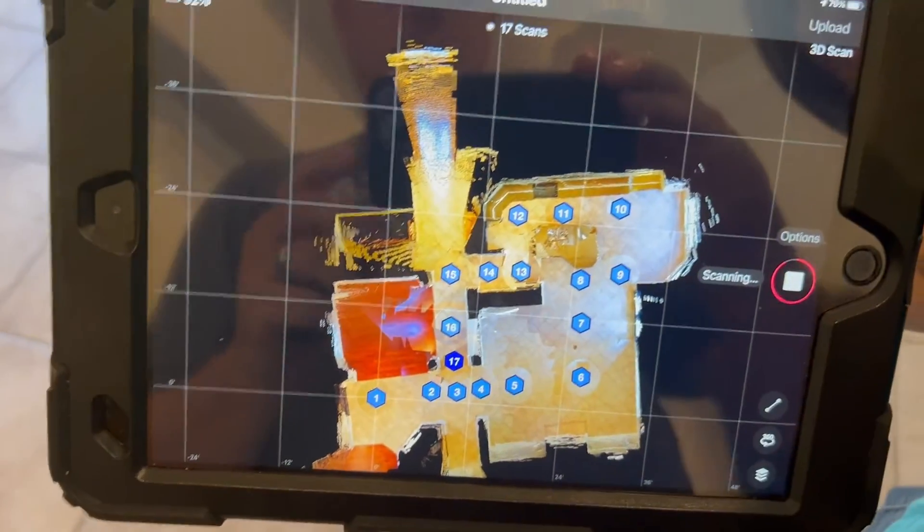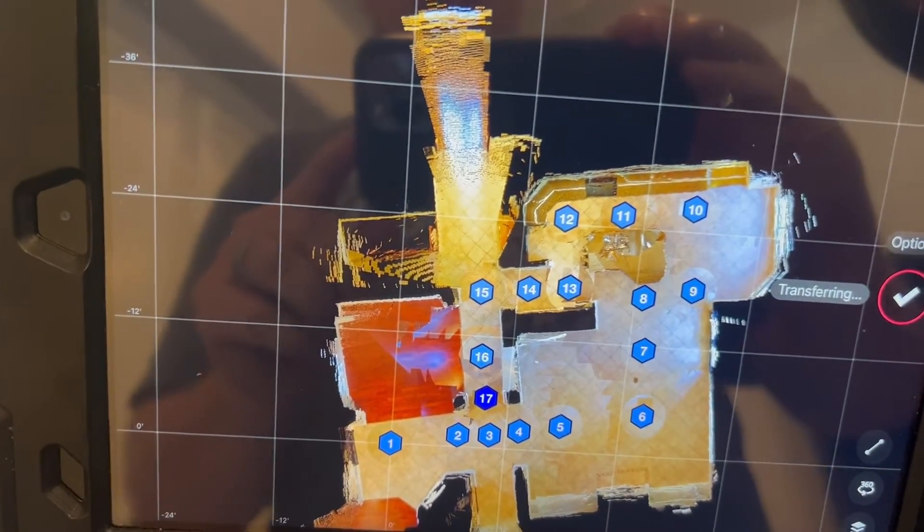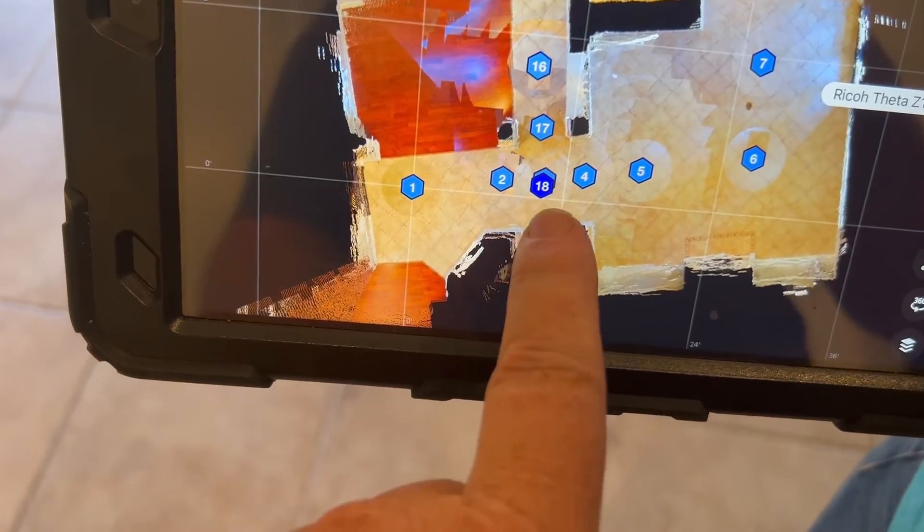Let's check it out. So it should line up on 15, or really close to it. Number 18 landed pretty close to number 3.